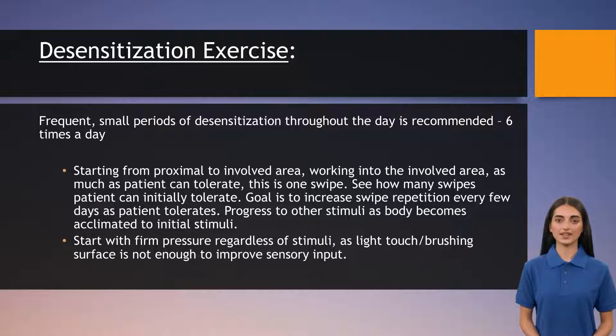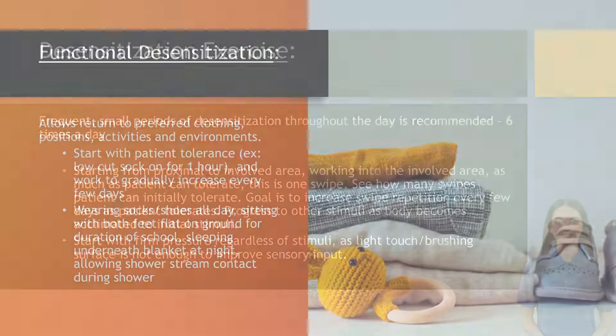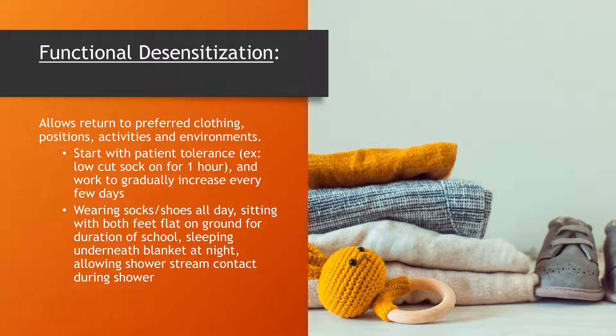These exercises help patients gradually get used to and become more comfortable with these sensations. Functional desensitization is another approach to practice desensitization for everyday activities, helping patients return to their preferred clothing choices, daily routines, and environments.